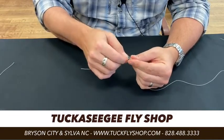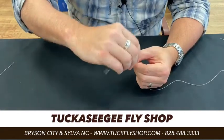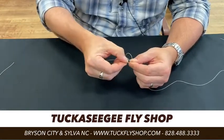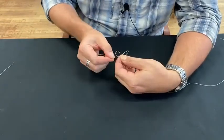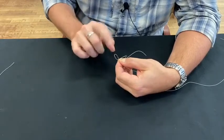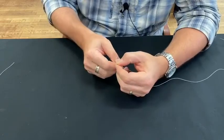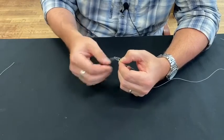Draw it down so it's not super big, but big enough where you'll be able to pinch through it — you'll see why in a second. Then we're going to create a lasso around that loop, basically creating a second loop. I'll do it this way too so you can see what it looks like from my side. You're going to pinch that — here's the first loop I formed, here's the second loop.